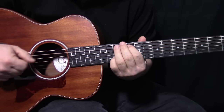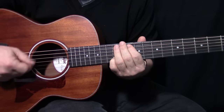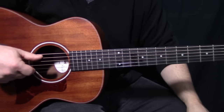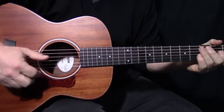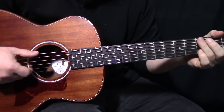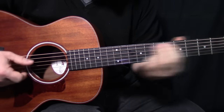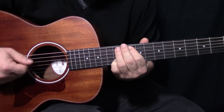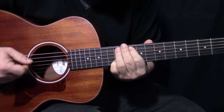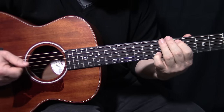So the first pattern is... and the second pattern is... And between those two patterns, you can play the whole song. I'll just isolate the picking hand and play the beginning. So the first section is that pattern, just changing chord shapes, and then we come into the second pattern. First pattern... second pattern... second pattern... first pattern... second pattern.